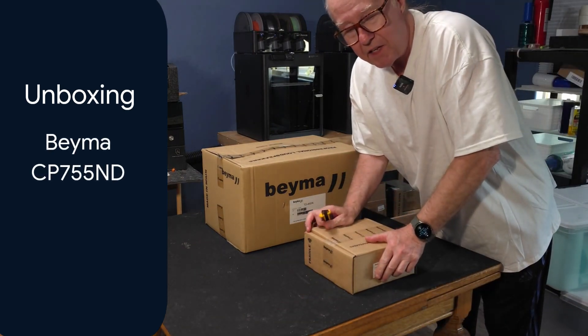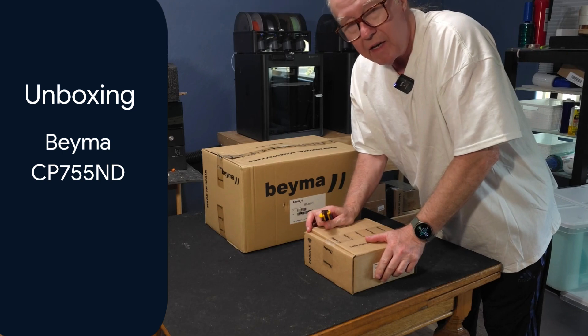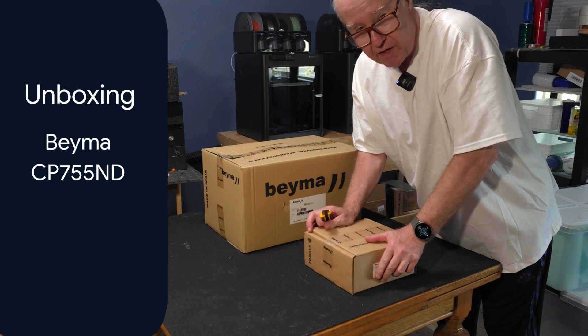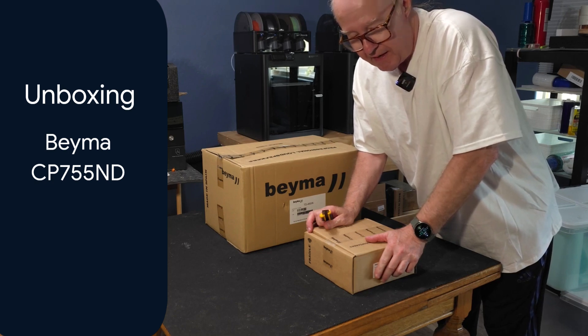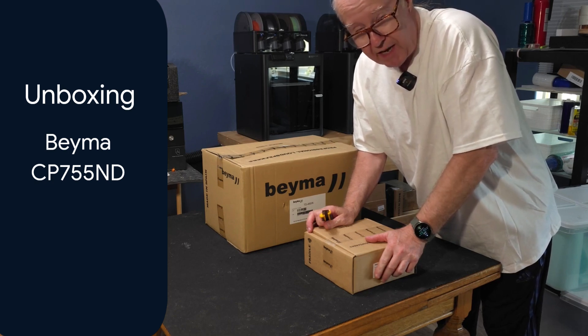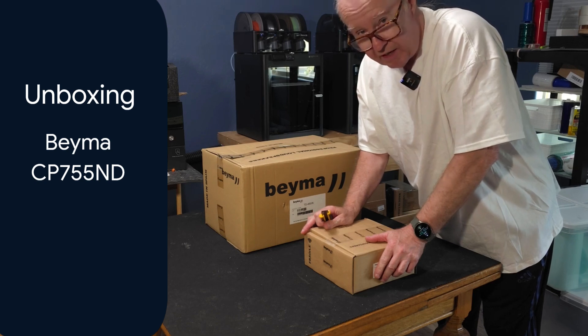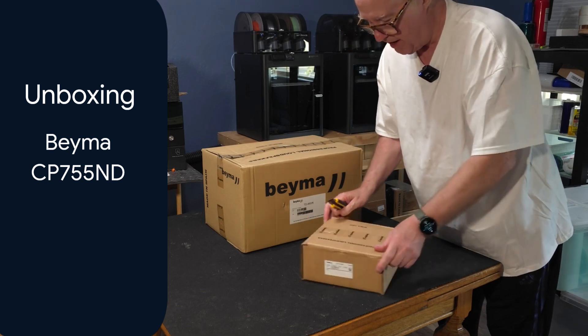This is an unboxing video of the Bema CP755 ND. It is a two-inch throat compression driver with a four-inch diaphragm. The diaphragm is titanium with a polymer surround. Let's take a look at this lovely driver here.